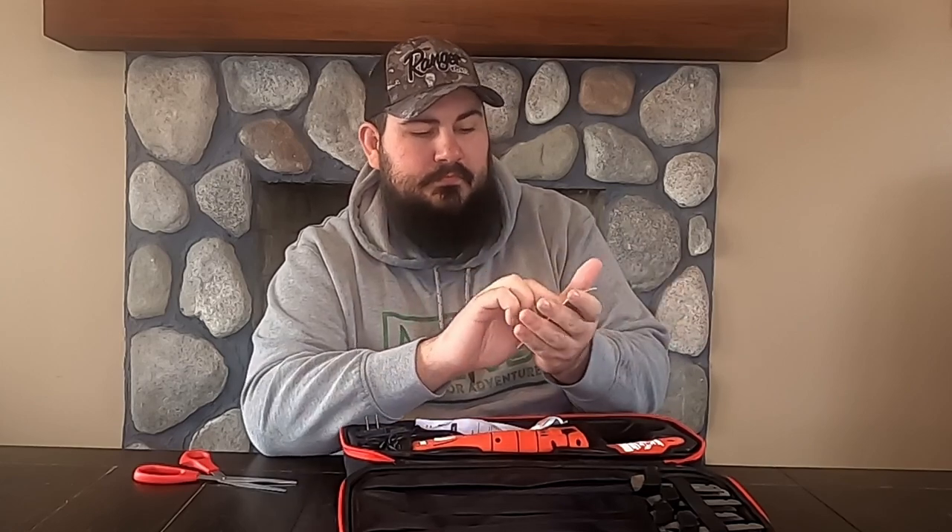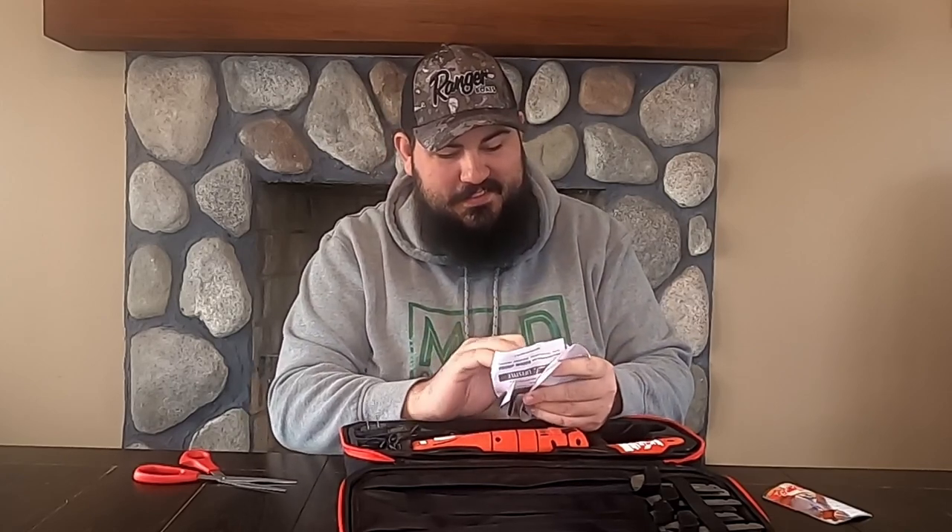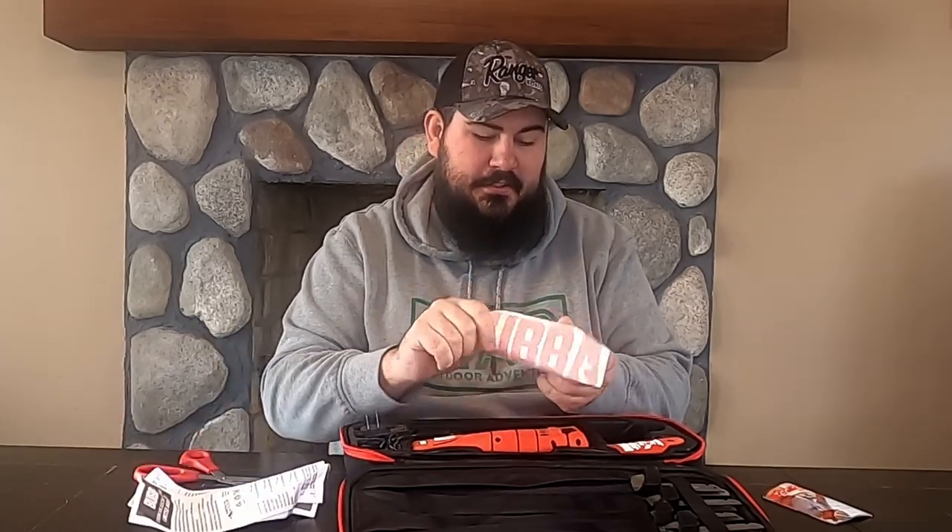So in here we've got a Bubba thank-you card for your purchase. You can buy other blades if you want, and become a VIP member. It's got instructions here, all folded up. It comes with a sticker.